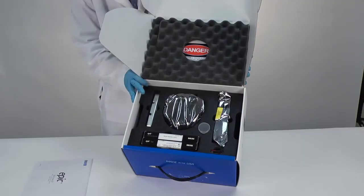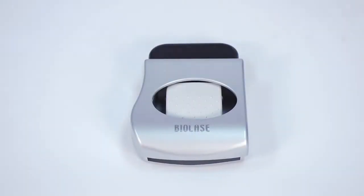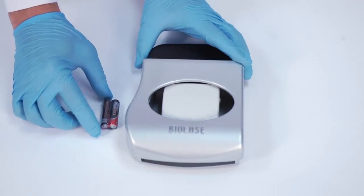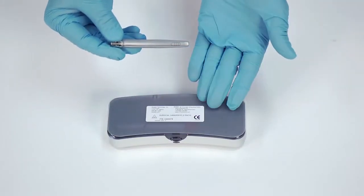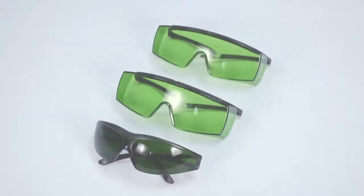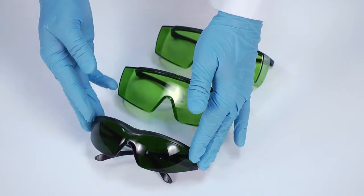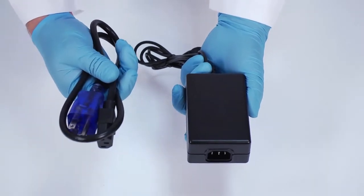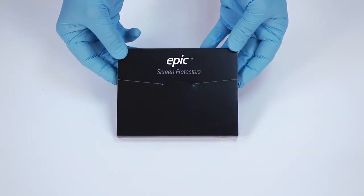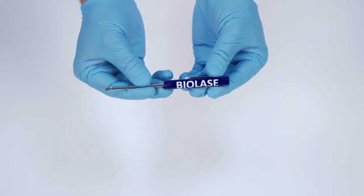The top layer within the EPIC box contains your EPIC laser console with the delivery system installed, footswitch, an extra set of AAA batteries for your footswitch, surgical handpiece and case, tip initiation kit, box of EPIC disposable single-user laser tips, and a box for your EPIC delivery system. The bottom layer contains three pairs of protective laser eyewear: a pair for the dentist, a pair for an assistant, and a darker pair for the patient. Also included are the power supply and cord for EU and North American countries, screen protectors for the EPIC touchscreen, remote interlock cable, and a Phillips head screwdriver for replacing footswitch batteries.